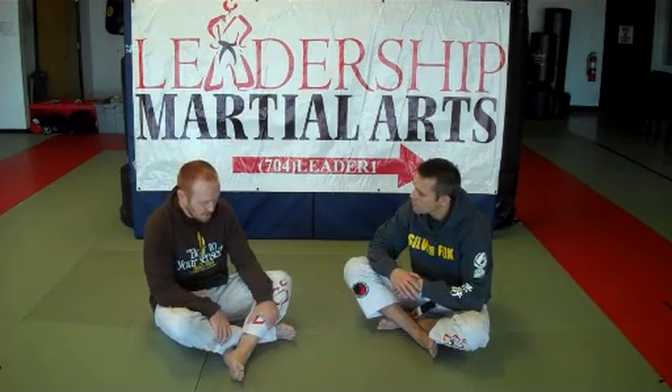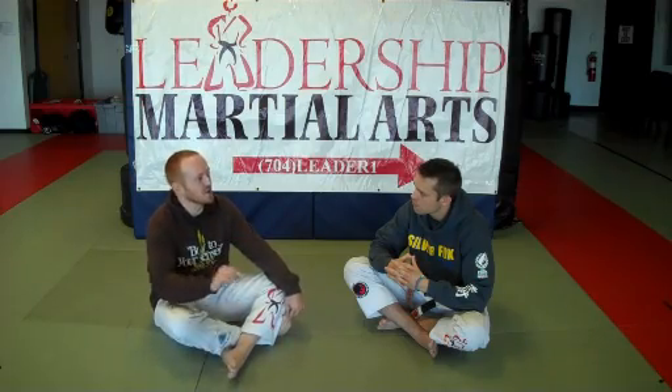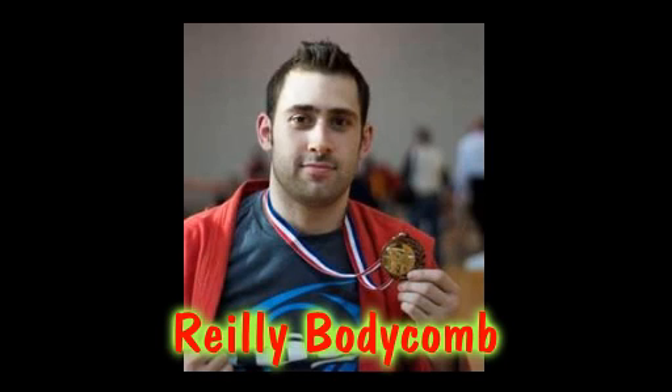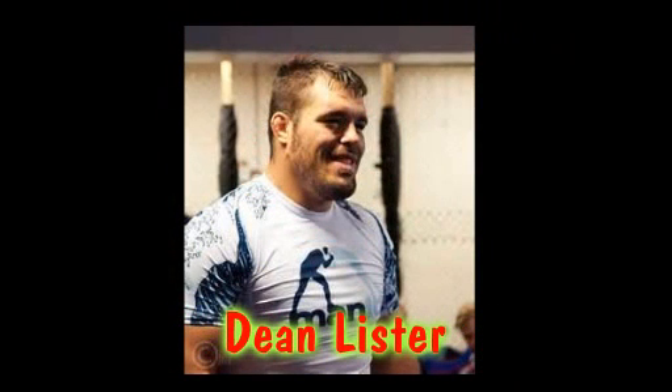Who are some of your favorite foot lock practitioners that people should watch and study to get better at foot locks? Riley Bodycomb is excellent — he has a lot of content, and you can see him do it live in tournament footage. Iminari is great; there's some great footage of him. He's in Japan, probably one of the best foot lockers out of Japan. Dean Lister is great. It's more difficult to find good videos of him really showing his best stuff, but he's an excellent foot locker who really knows his game — watching his live matches will give you the most.